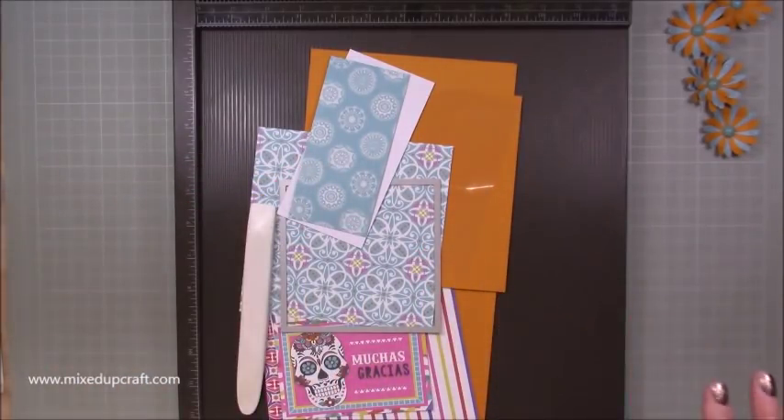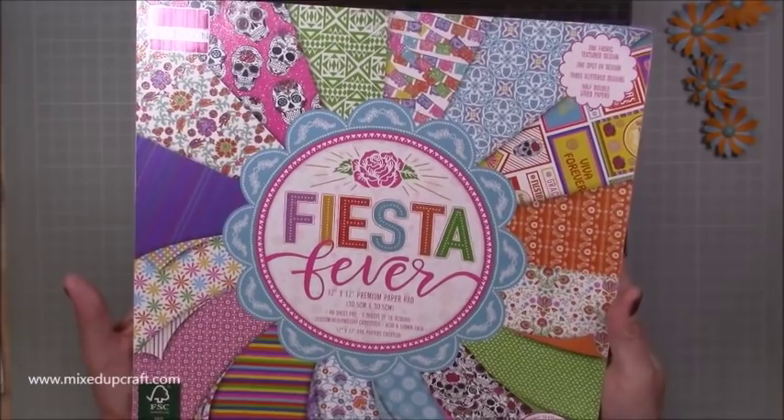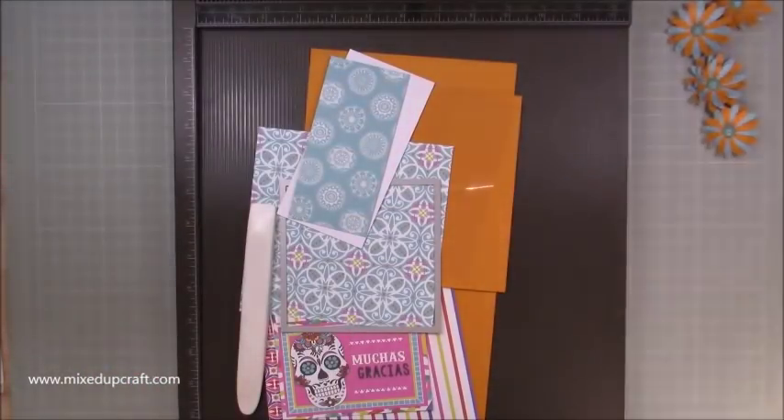So they're the ones that I'm using today. And just if you haven't already seen me rave about this pack, here it is - Fiesta Fever. And it's just so fun. Really, really colourful. It can be used for so many different occasions. So that's what I'm working with at the moment.